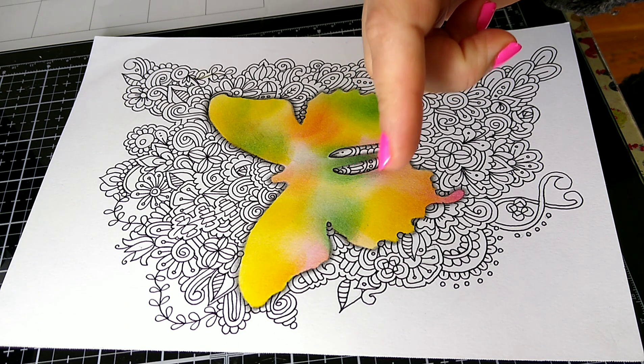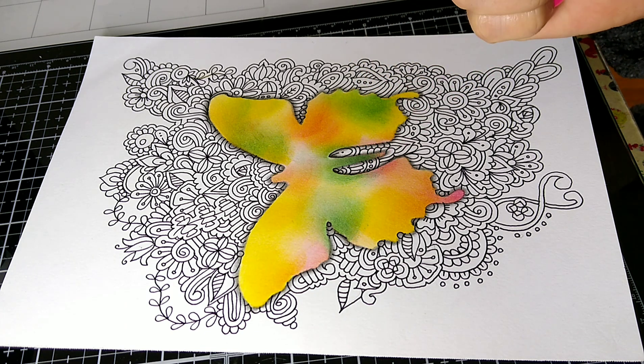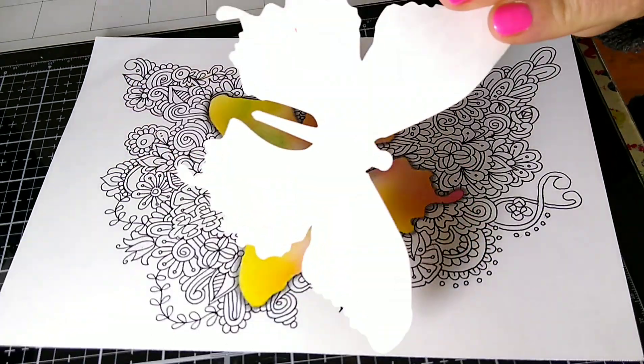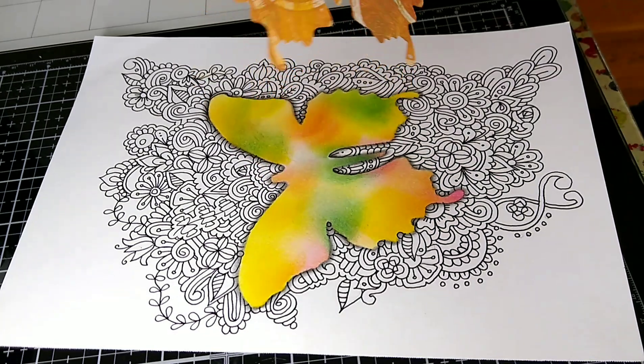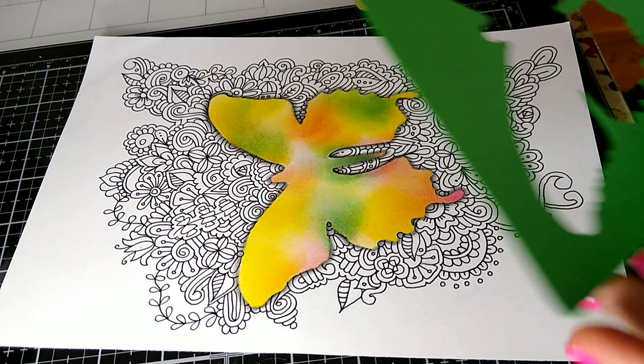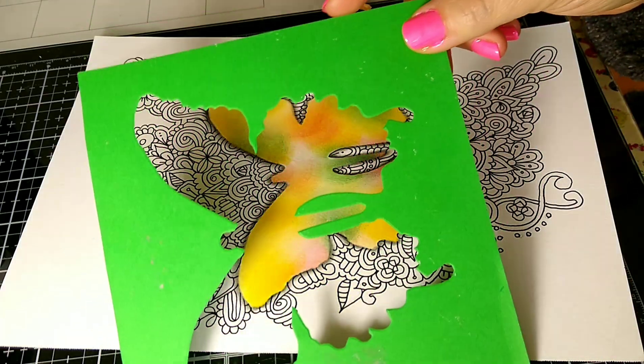Please check out my Amazon link because it helps support the channel and I can make more videos like this. The die cut I used is this really pretty butterfly die cut, and how I created this Zentangle drawing is I used the leftover piece — it made almost like a stencil.